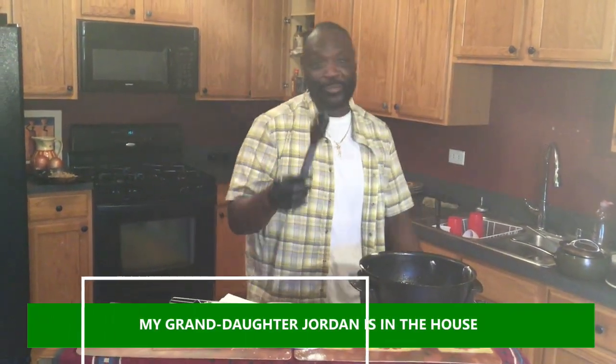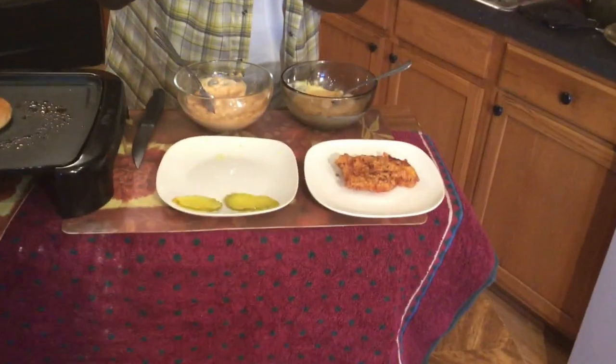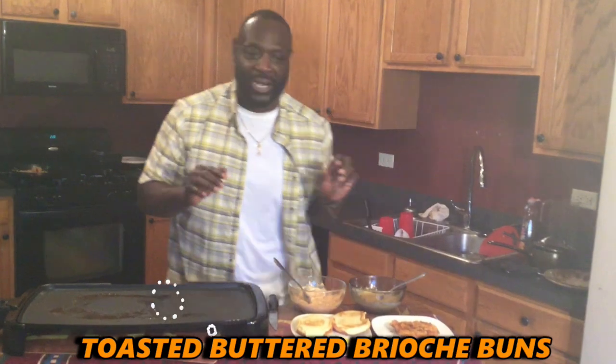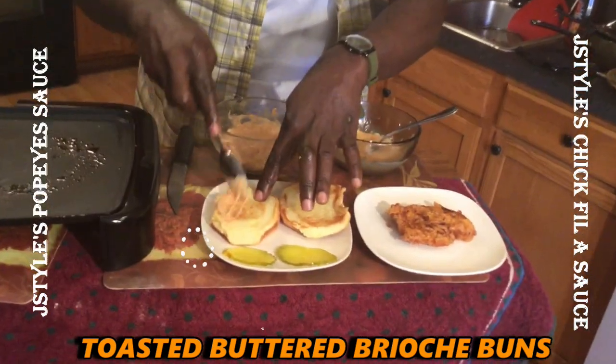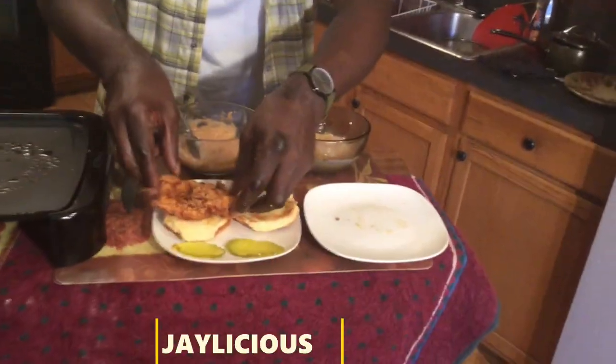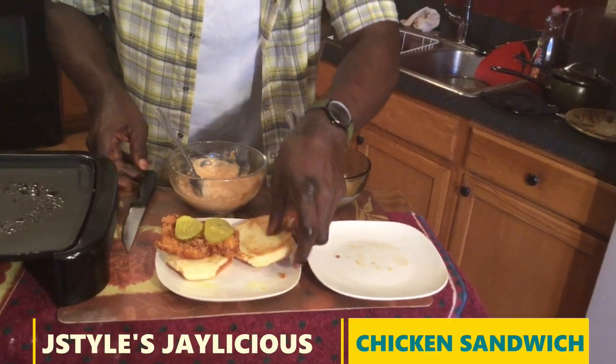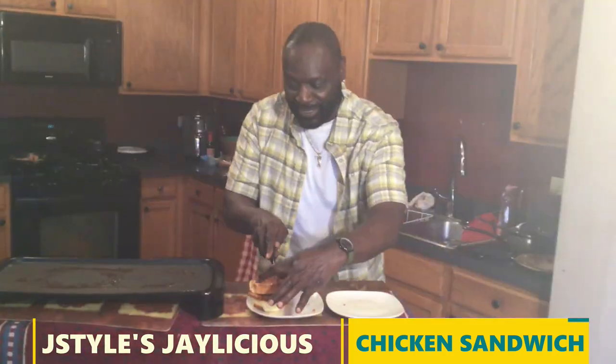Oh man, it smells so good up in here! Y'all are going to make this. This is my mom, that's my grandbaby — there he is. Right there: the Jay Style chicken filet, buttered up, toasted buns. Chicken on one side, chicken on the other side. Put it on there, pickle on that side, pickle on that side, throw that bun right on top of that baby right there.